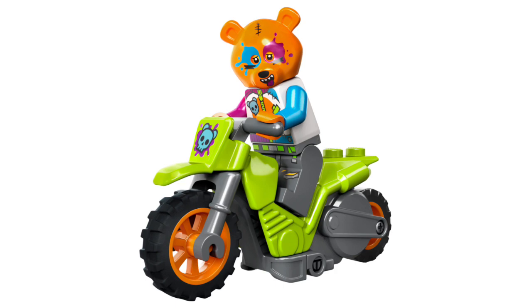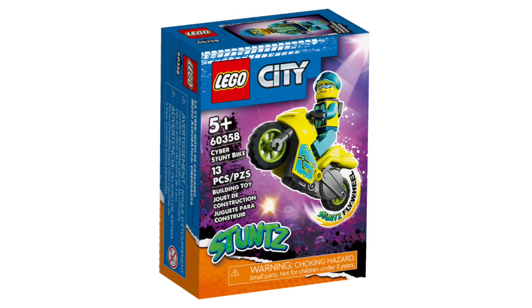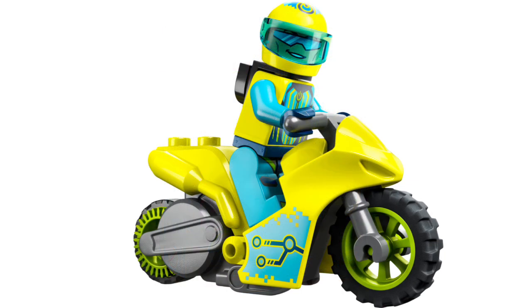If you're a stunt bike collector like me, I would recommend getting this set. Next we have set number 60358, the Cyber Stunt Bike, retailing for $8 in the US with 13 pieces and one minifigure. The minifigure has a new translucent blue visor, a new helmet print, new face print, new torso print, and leg printing. He also has a backpack. The stunt bike has a bright yellow look with nice printing on the sides — another set I'd recommend for stunt bike collectors.